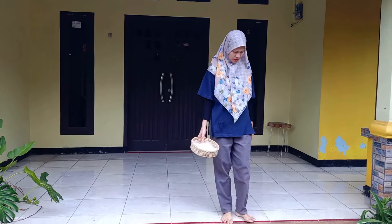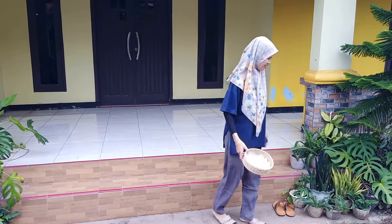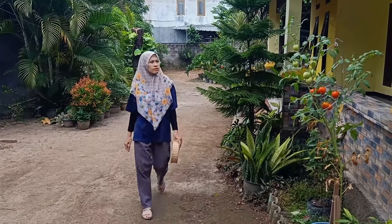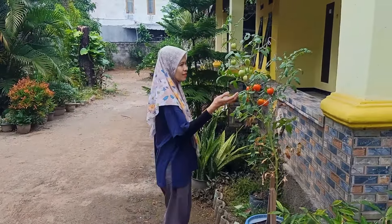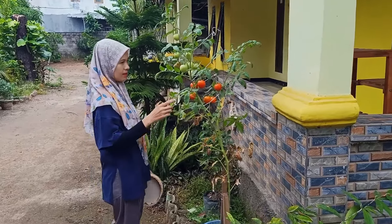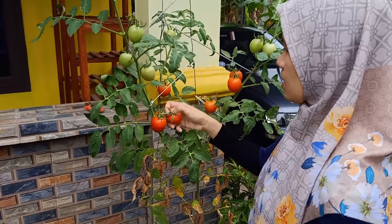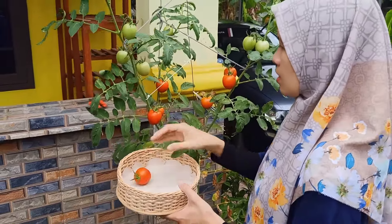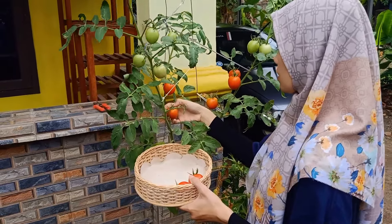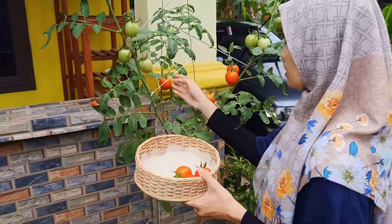Oke teman-teman, kita langsung panen aja ya. Ini saya sudah persiapkan tempat untuk menyimpan buahnya. Kebetulan ini yang di pot bekas cat — pot bekas cat yang besar ya teman-teman. Ini sudah banyak banget yang merah-merah, dan lihat dari hasilnya pun cukup memuaskan ya. Pertama buahnya banyak, kedua ukurannya agak besar-besar.